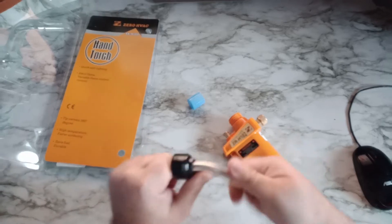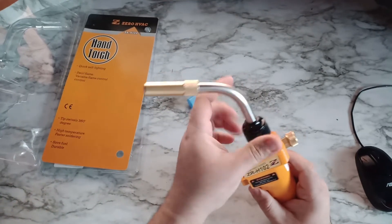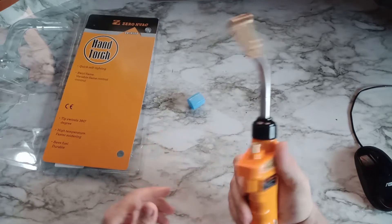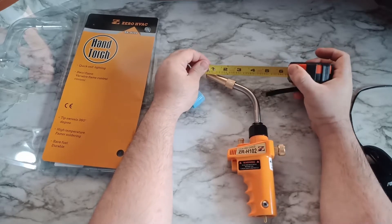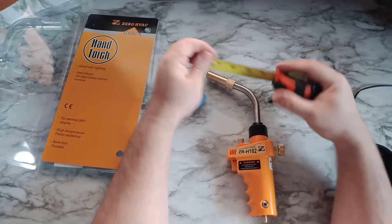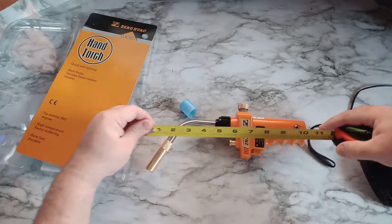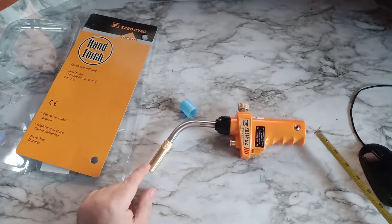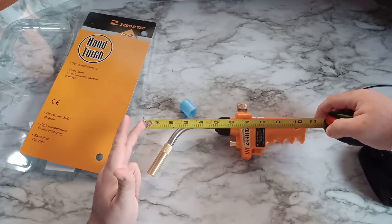Let's do some measurements with the tape measure, just to show you guys how big this unit is. Width-wise in total, I want to say it's about five and a half inches from end to end. Length-wise, it's about 11 inches all the way to the back, but from the end of the bottle it's about 10 and three-quarter inches.